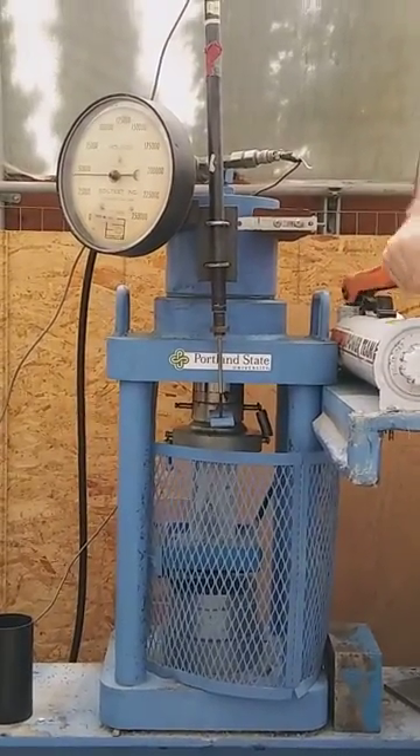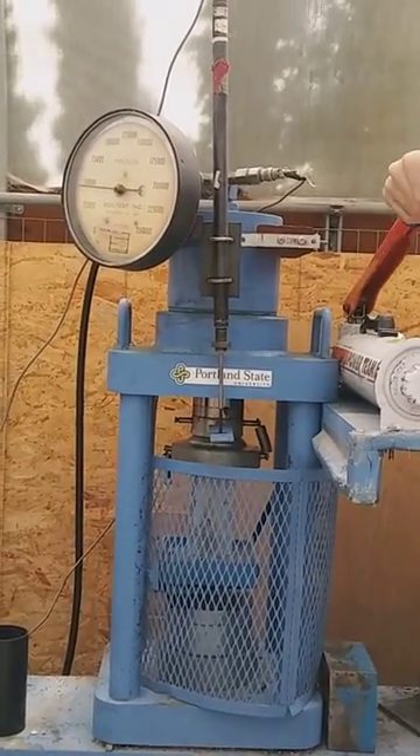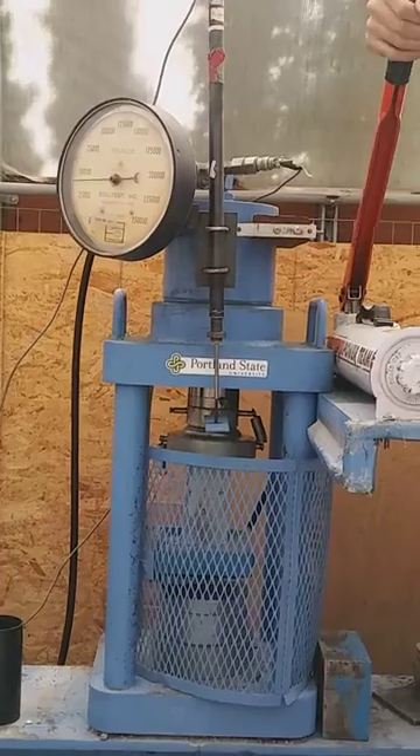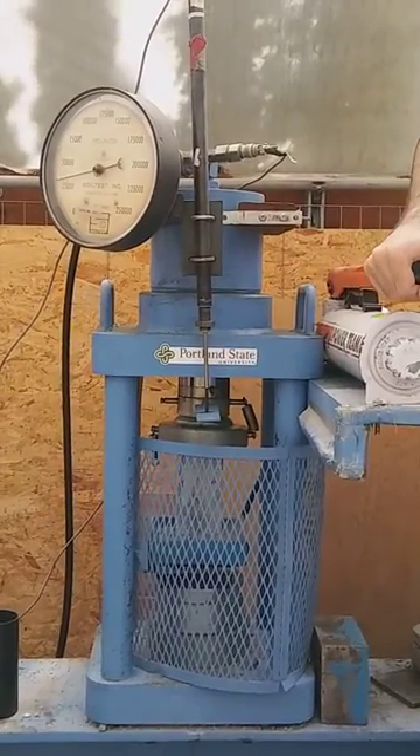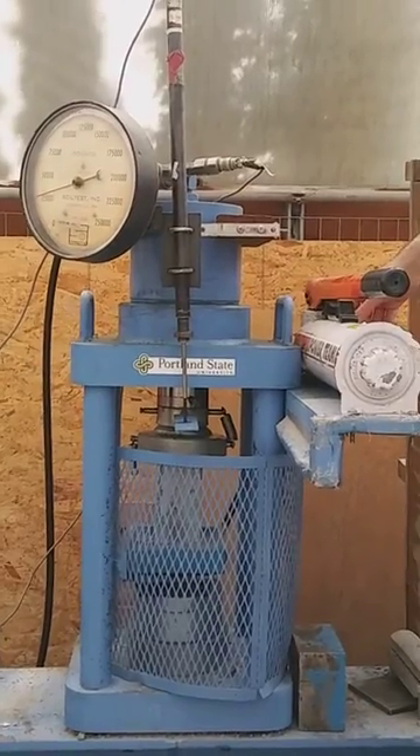It's like 4,000 psi concrete now. 5,000. It's going to explode. That's going to explode. That's fine. Do it again.